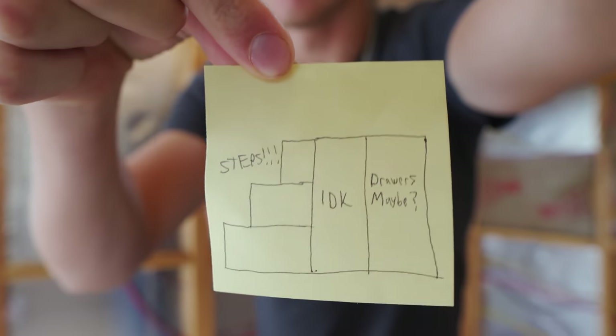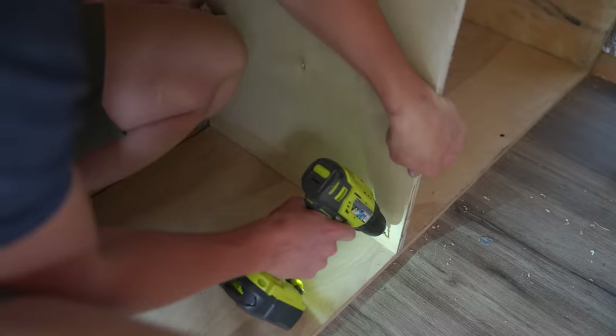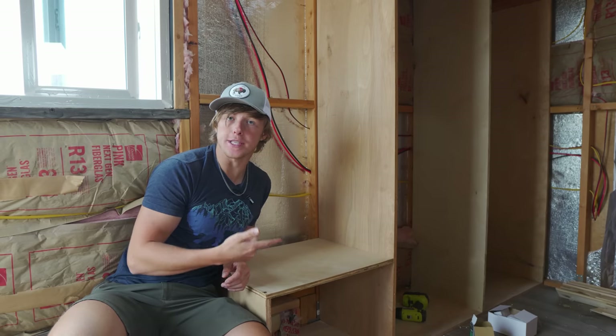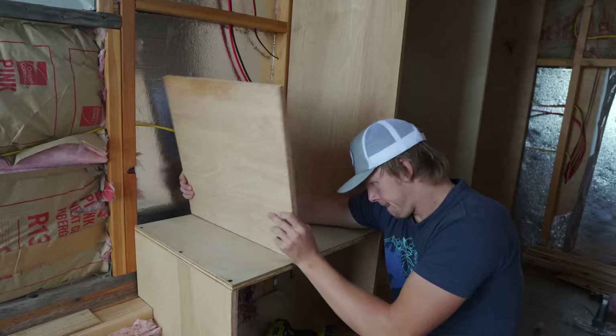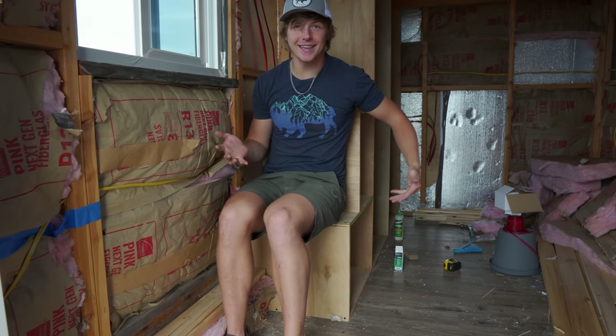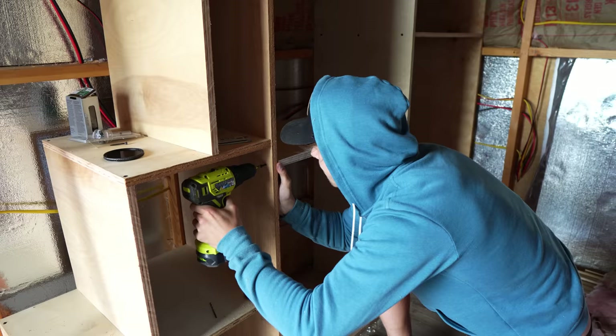Now it's time to build the stairs and the storage area going under the stairs and the back half of the loft. I actually have some well-thought-out plans that you can see here on this sticky note. I started building the cabinets with three-quarter-inch plywood. The first stair would actually double as a chair, just in case you need an extra place for someone to sit at dinner. And just like that, the skeleton of the cabinets is complete.